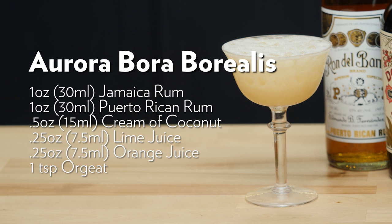There it is — the Aurora Bora Borealis. The Aurora Bora Borealis. So there you have it — the Aurora Bora Borealis.